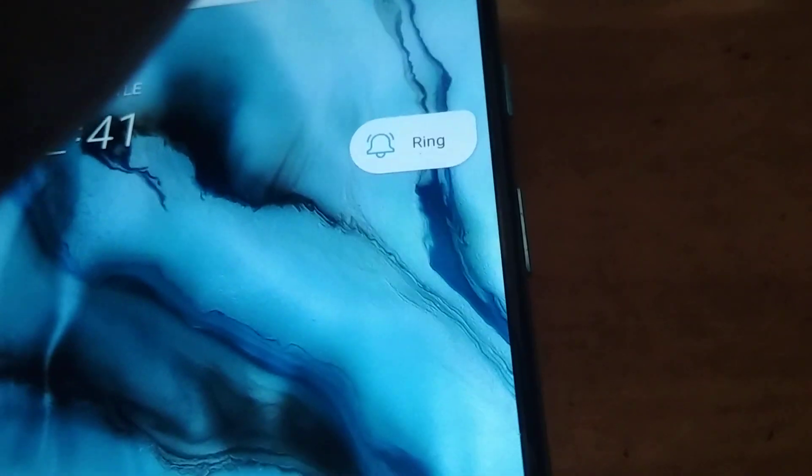I will simply lift my finger like this and I can change it to vibrate mode and silent mode. Silent mode is at the top, vibrate mode is in the middle, and ring mode is at the bottom. So if you lift it a little up like this you can reach the vibrate mode, and if you turn it to the top then it will be the silent mode.